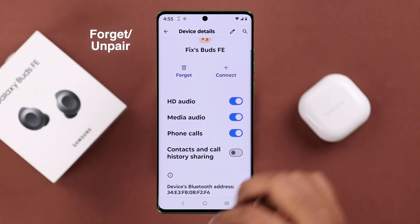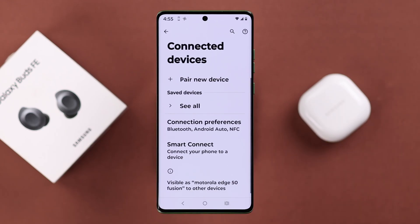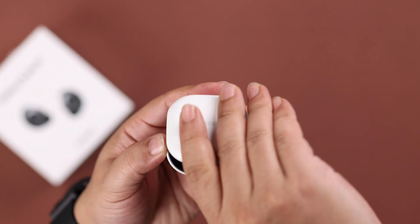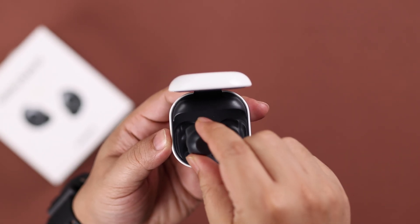First, if you want to do it without a phone or the Wearable app, forget or unpair it from the device it's currently paired to. Then take both of the buds from the charging case for a couple of seconds and put them back inside.